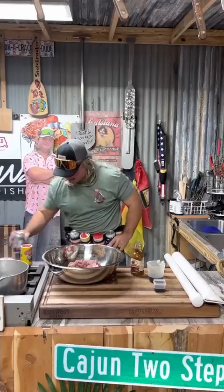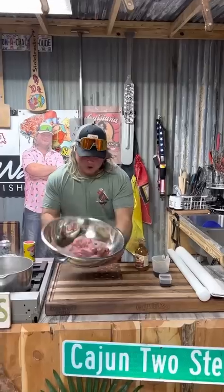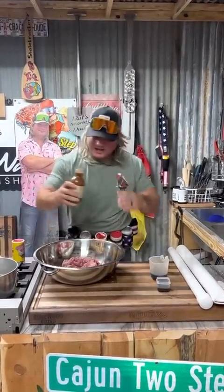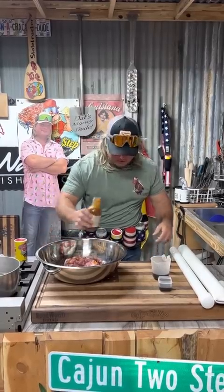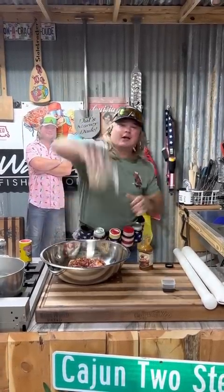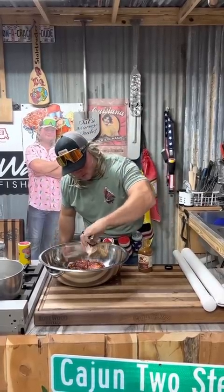I'm going to learn you about the Meat Blaster 1000 in a second. Let's deal with this beautiful ground deer meat. The only thing I added to this deer meat was a little bit of that fire Worcestershire sauce, a little teriyaki because the kids love that, and a little liquid smoke. Boom.